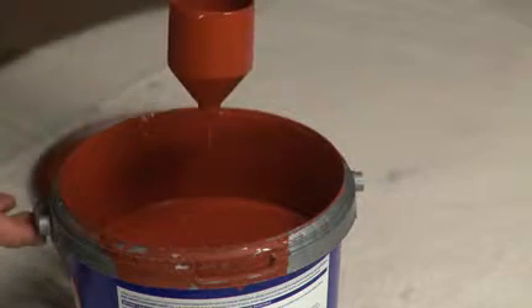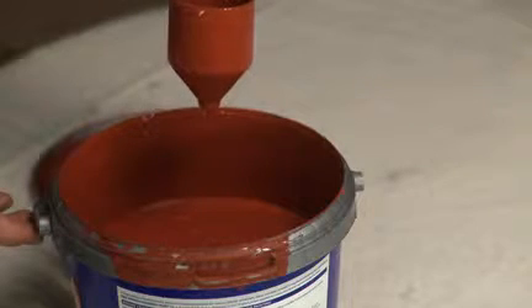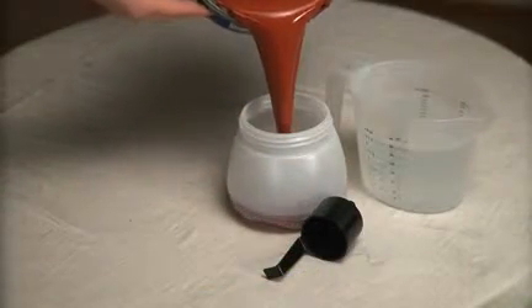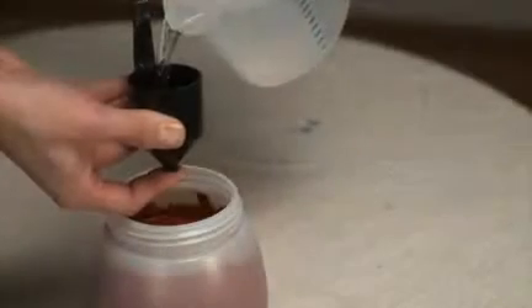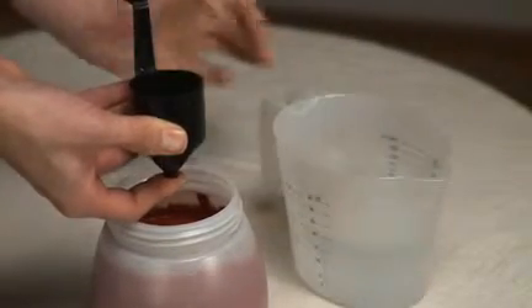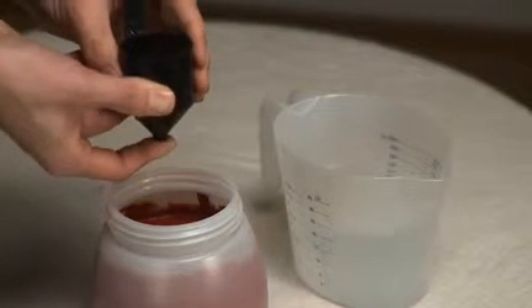If the time it takes to empty the cup exceeds the viscosity rating of your spray station, then you will need to thin the material. Pour the material into a container, leaving space to add some thinner or water. Add the respective thinner or water and stir thoroughly.